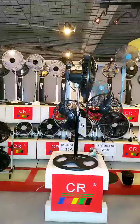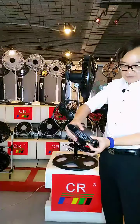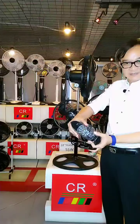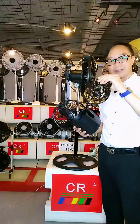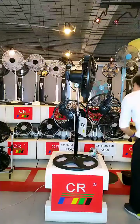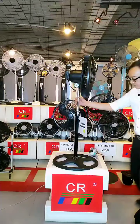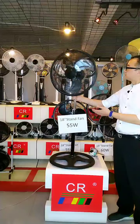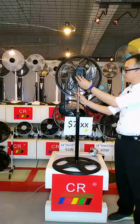Let me show you here. This is the rear motor cover — still very strong. And the front panel is made of iron. This is the economy version with the traditional type of switchbox.